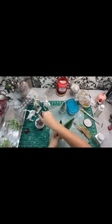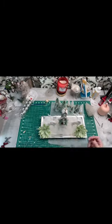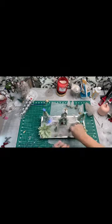Now it's time to put this beautiful scene together. I set down some polyfill and then I set my little church on an empty ribbon spool and then just added everything else.